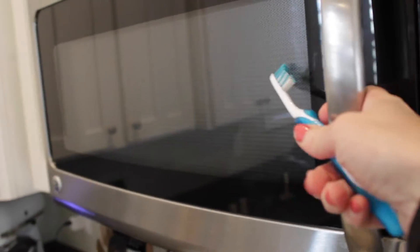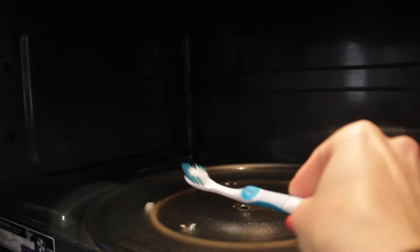As promised, I'm going to tell you the one cleaning method that people do that we don't recommend — and I totally used to do this. That is putting your toothbrush in the dishwasher or in the microwave. The problem is the heat can damage the glue or the bristles, and if they're damaged, they're not as effective for cleaning your teeth.